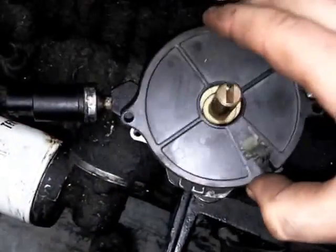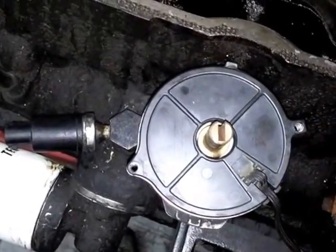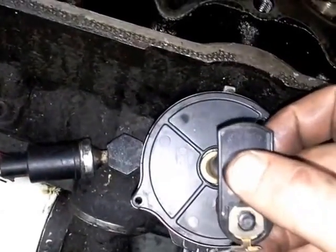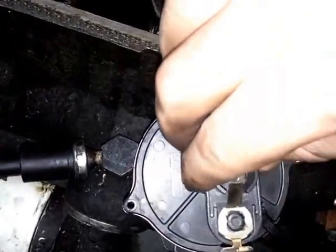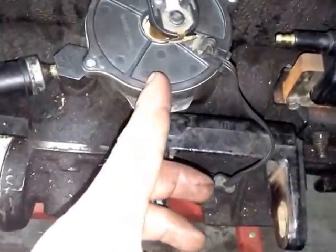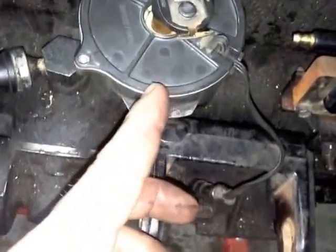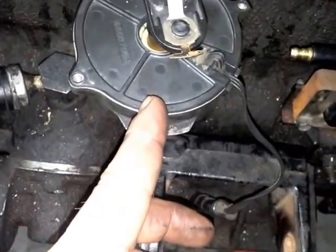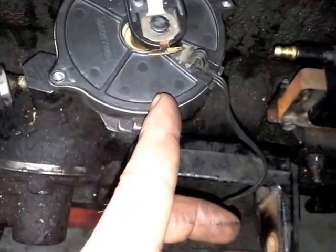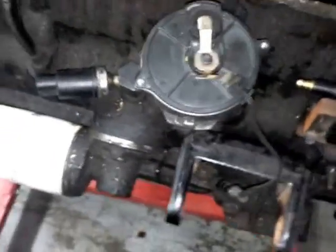Go ahead and put your camshaft positioning sensor back on. Now take your rotor — this is a good way to double check that you did it right. Put your rotor on. That rotor should be at the five o'clock position, or just after. You can see that was six o'clock there, then it's just right at the five o'clock position. That's exactly where you want it.